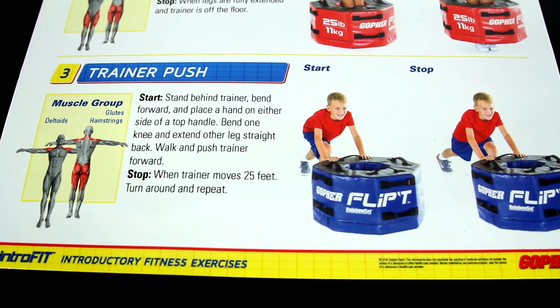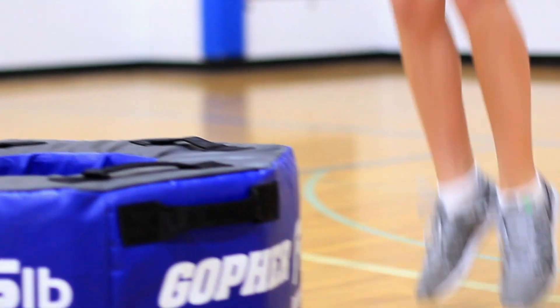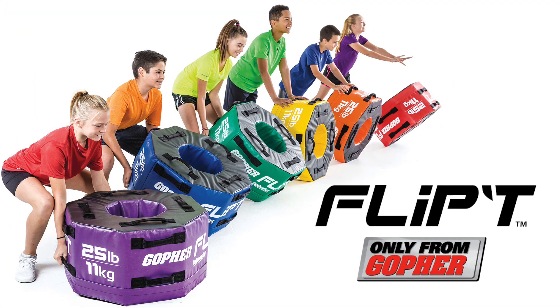A softer, safer, and smaller Flip-T Trainer, now made for beginners. Rainbow Intro Fit Flip-T Trainers, only from Gopher.